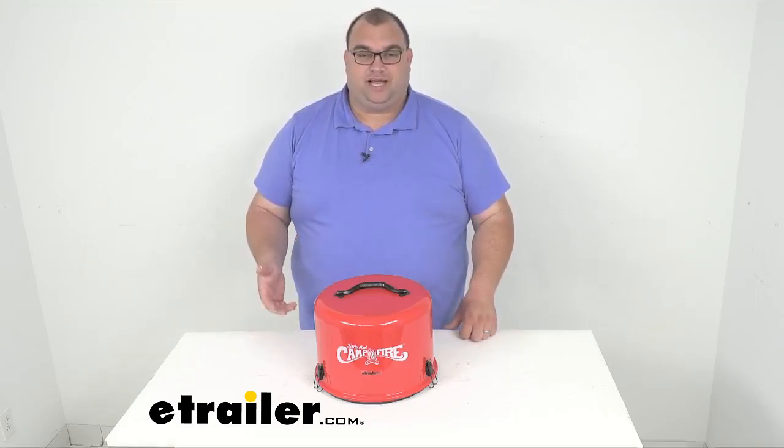It's going to let you enjoy a small campfire pretty much almost anywhere. It's perfect for tailgating, campsites with restrictions against in-ground fires and that kind of thing.